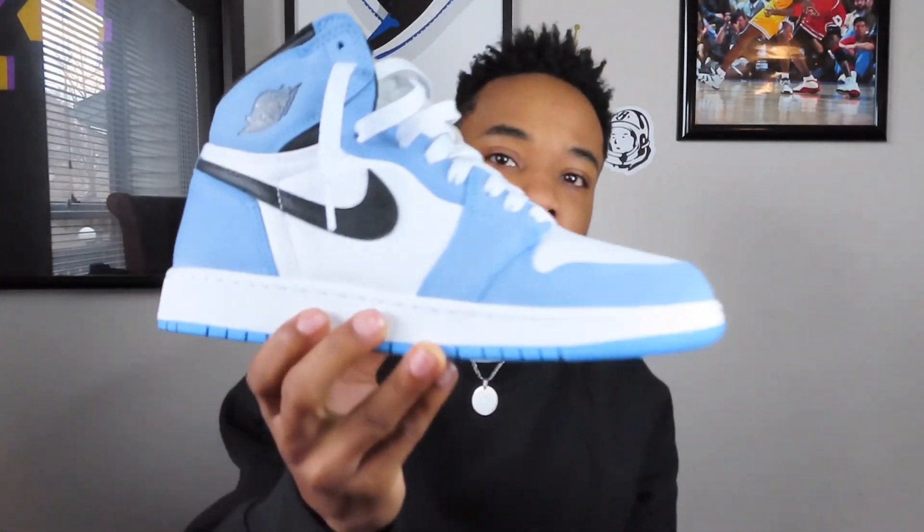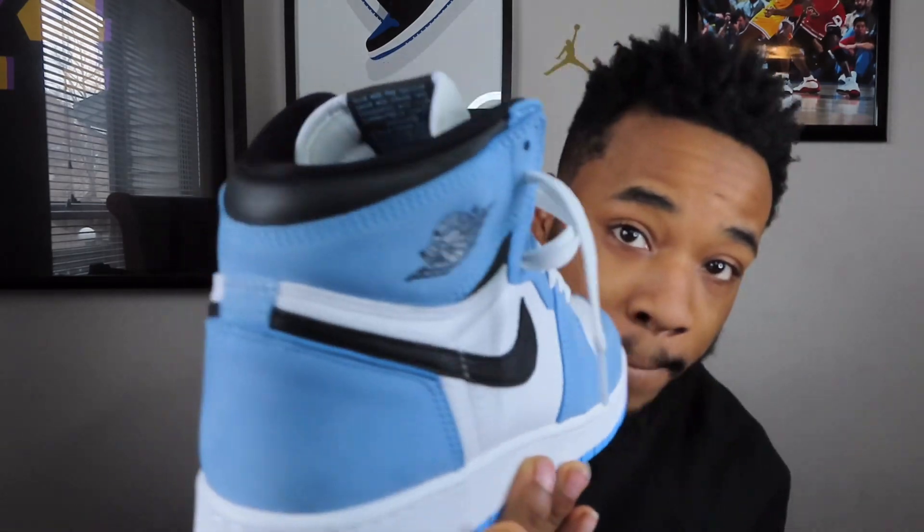What's going on YouTube? It's your boy WandaTV and I'm back with another video. In today's video, I will be doing a how-to-style video. Today we're gonna style the most anticipated shoe of this year so far, and that is the Air Jordan 1 University Blue.